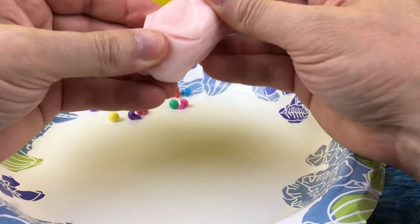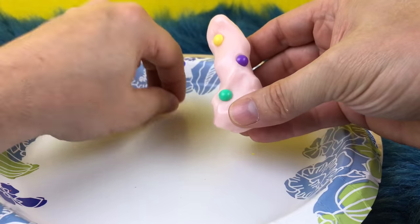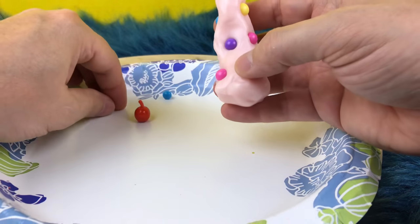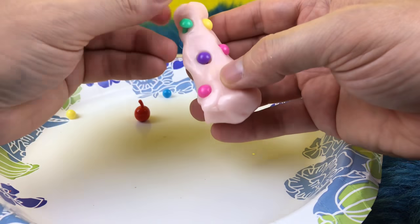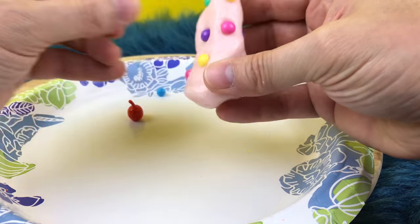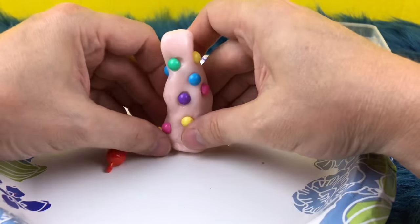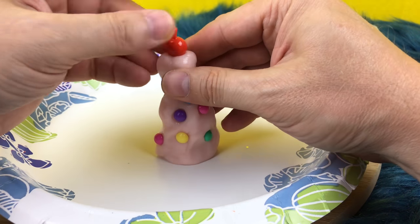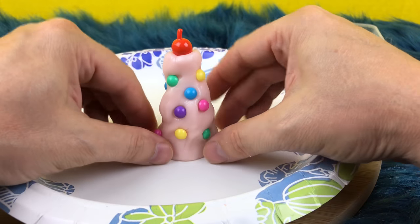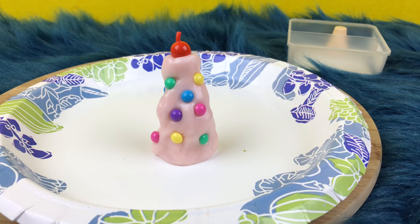I'll make a pile of ice cream with sprinkles on it. I'll try and use different colors — here's the pink, there's a green, there's a yellow, here's a blue. And then I'll put the cherry on top and we'll see how it goes. Okay guys, we'll try the time lapse on that — check this out.